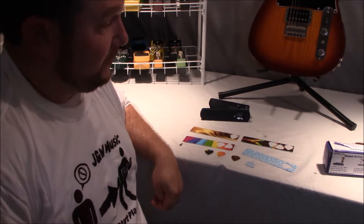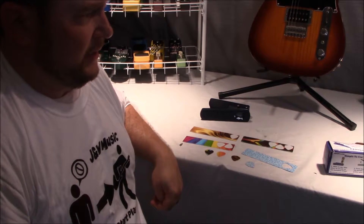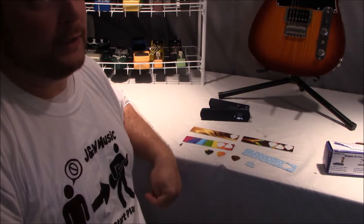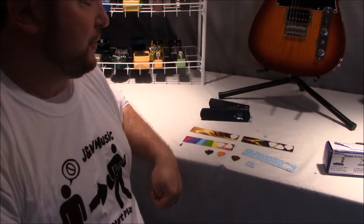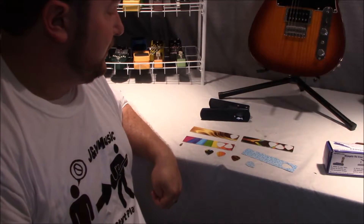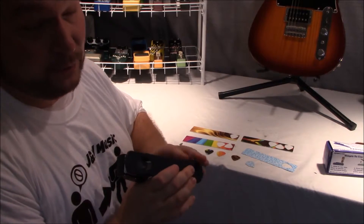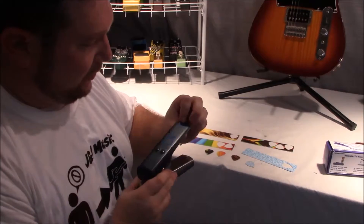If you want something unique, you can go to any kind of place that has gift cards. You could go to Bass Pro Shop, a Harley dealership where they have gift cards for their accessories — anything like that to make a unique pick. Any kind of credit card or gift card will slide in and work, so that gives you something fun to play with.